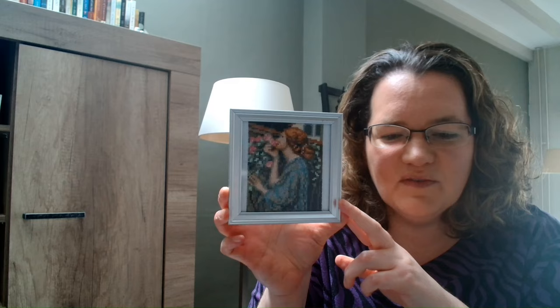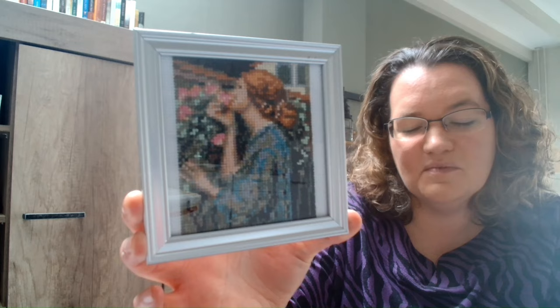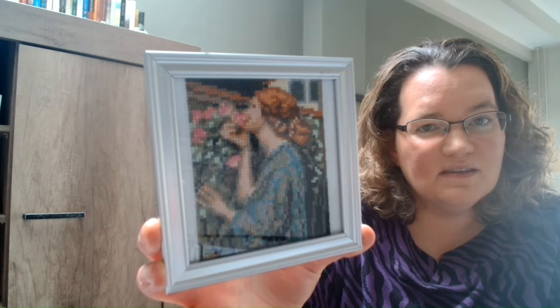My next two fully finishes: the first one is an art mini I started last Floshtube — a painting by Waterhouse, something about roses. Here's the finished piece and I think it is very nice. As always with these art minis, the closer you come the less nice they look, because they are quite small — 70 by 50 stitches. But the further away you go, the more detailed they seem to become. It's just a lovely picture to look at from across a room.